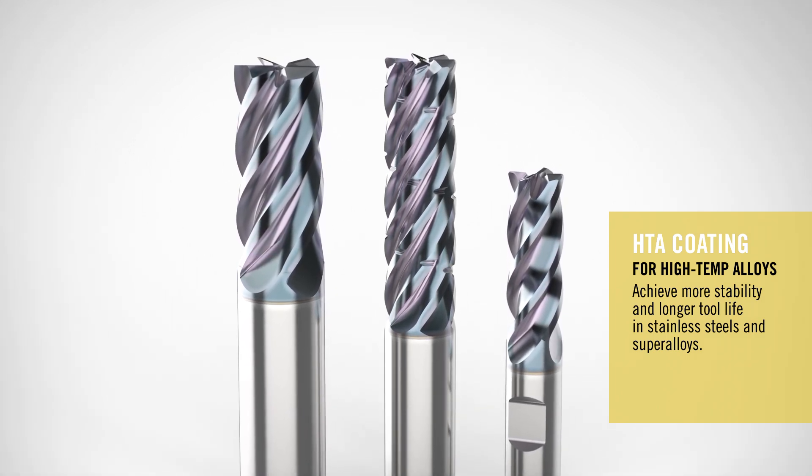Before I get too deep into the coating and the product offering, let me explain why we developed this new advanced coating. The aerospace, medical, and power gen industries have actually been starting to incorporate what we call ISO-S and ISO-M materials.